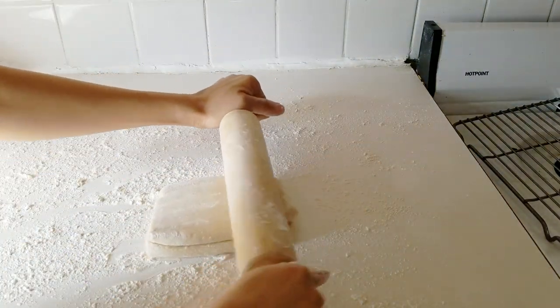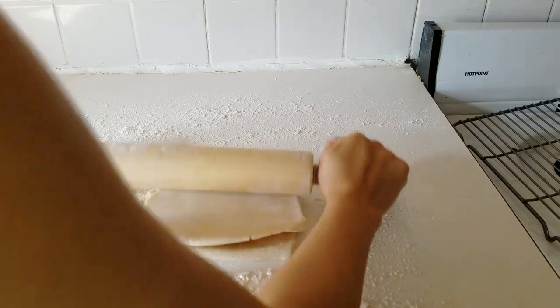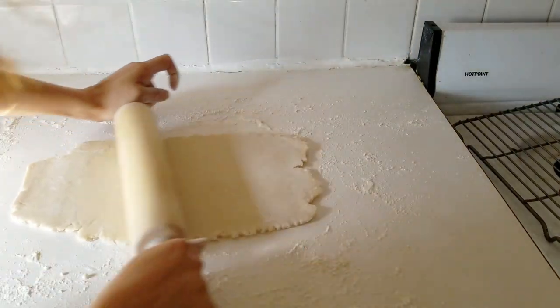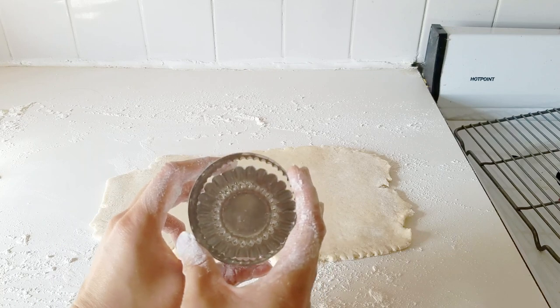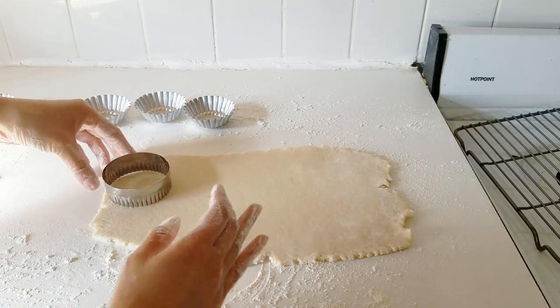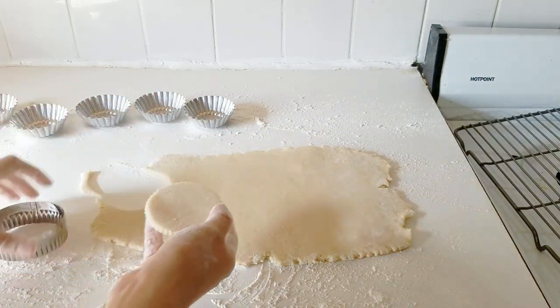15 minutes later and this dough is ready to go. Roll it out to about a quarter of an inch, maybe just a little bit less, carefully so you don't disturb the layers too much. Roll it out little by little, doing a quarter turn each time to make sure the bottom isn't sticking. Once at the desired thickness, do one last brush to remove any excess flour, then take a cutter with a diameter about half an inch wider than your tart molds - that extra width really helps when you push the edges through. I like a fluted cutter because it makes the edges a bit prettier.